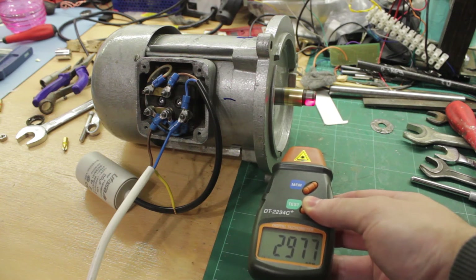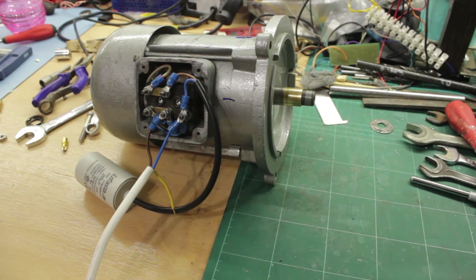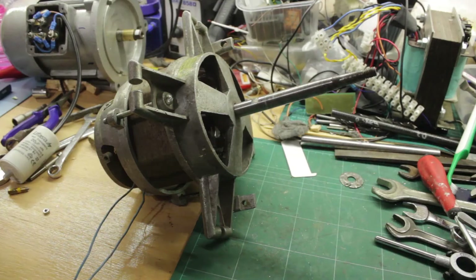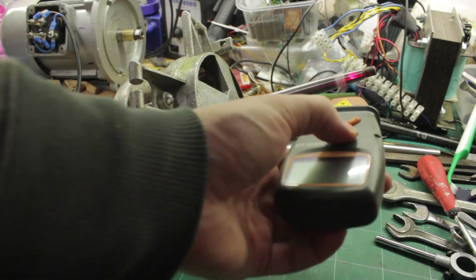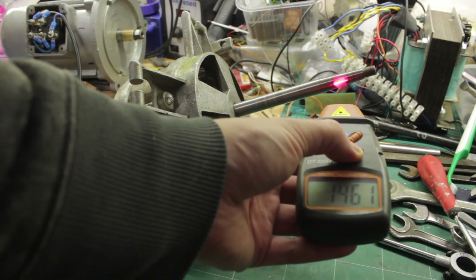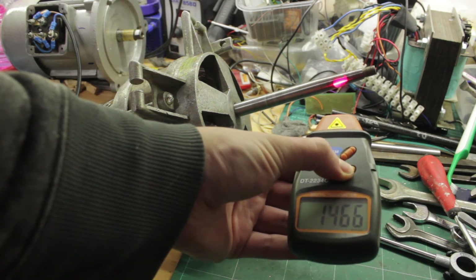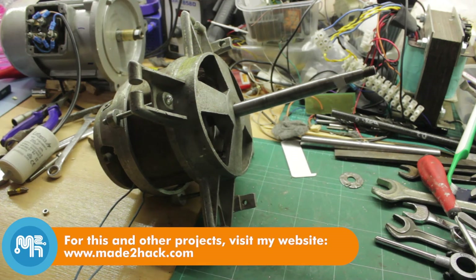The larger motor runs at around 3000 RPM, which means it is a 2-pole 3-phase induction motor. The smaller motor runs at around 1500 RPM, which means it is a 4-pole 3-phase induction motor.